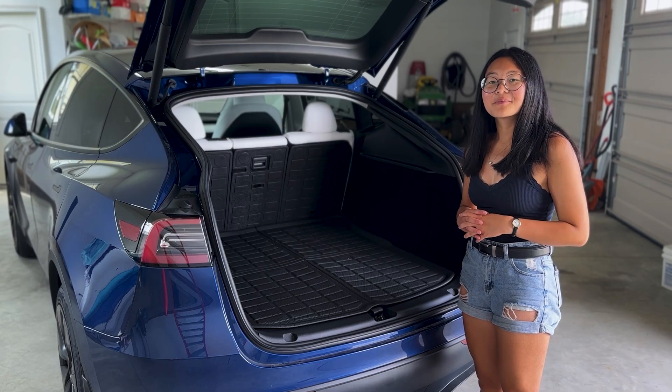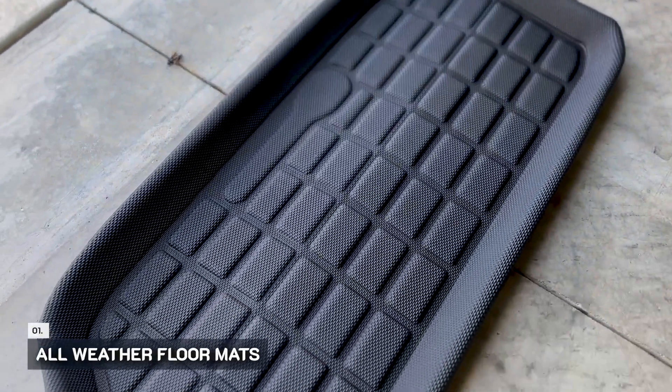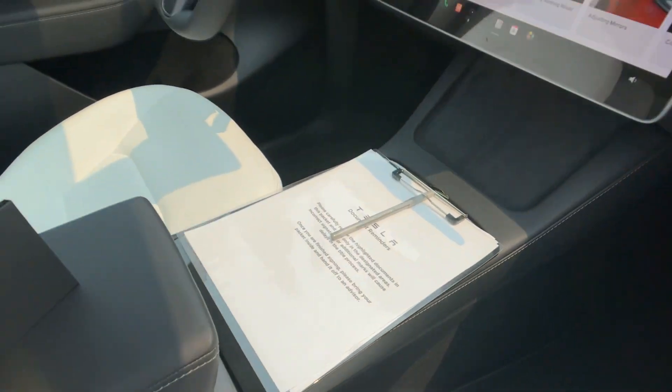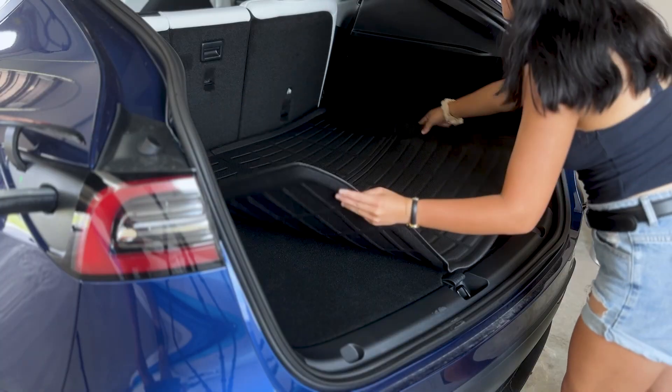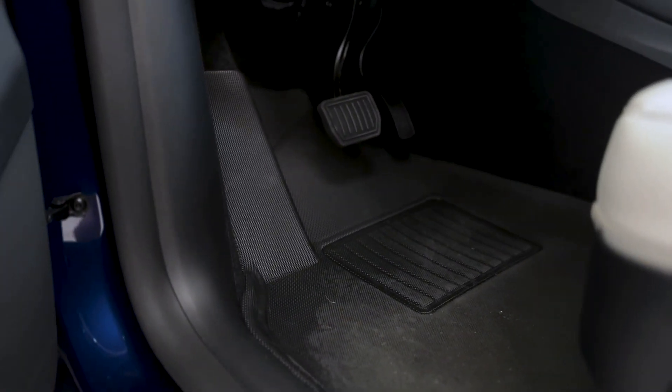The first item that Jason and I bought and put into our car were all-weather floor mats. These were essential items to buy because the OEM floor mats that came with the car were hard to clean and attracted a lot of dirt. These all-weather floor mats were from Creek T. They were easy to install, look very sleek, and most importantly, they are easy to clean.